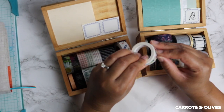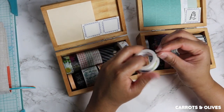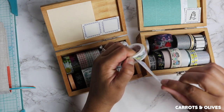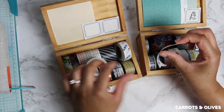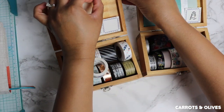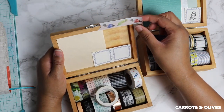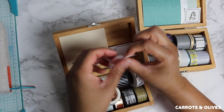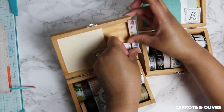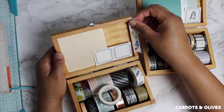You can stick it on something, you can reposition it, and then as long as you have the right tools, you can even write on it.